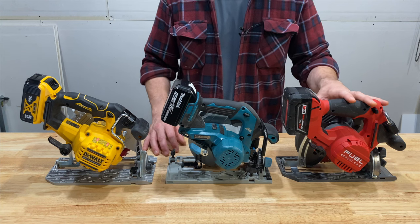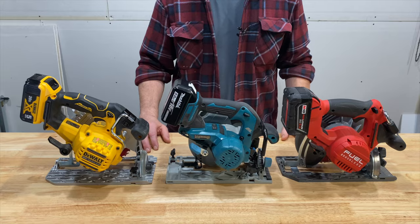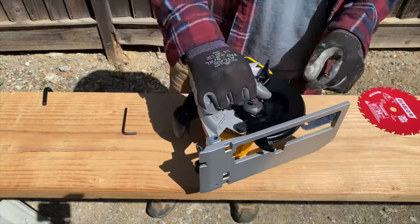The Milwaukee has been out for about seven years, the Makita for at least six, and the DeWalt just came out a few months ago — so it should have the advantage. But Milwaukee still claims their saw has up to 30% faster cutting and twice the runtime of the competition.